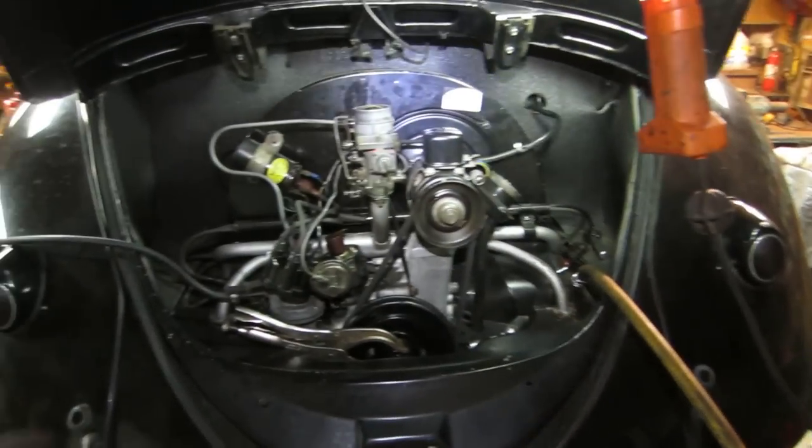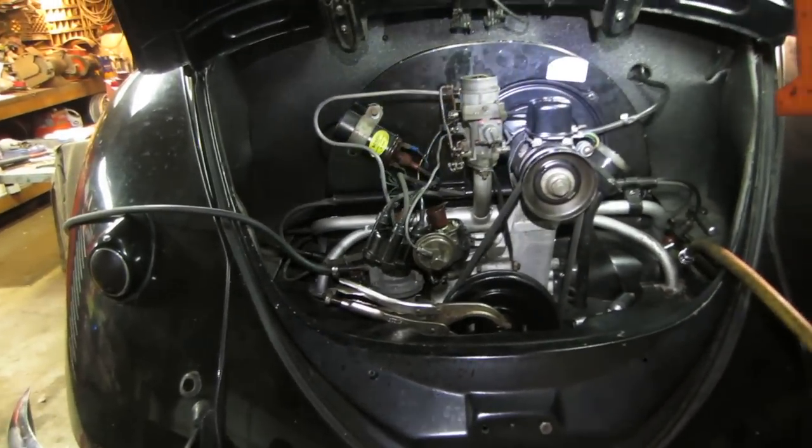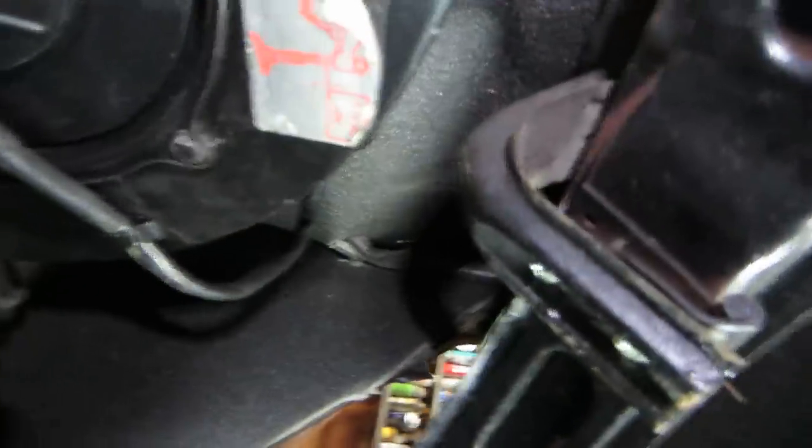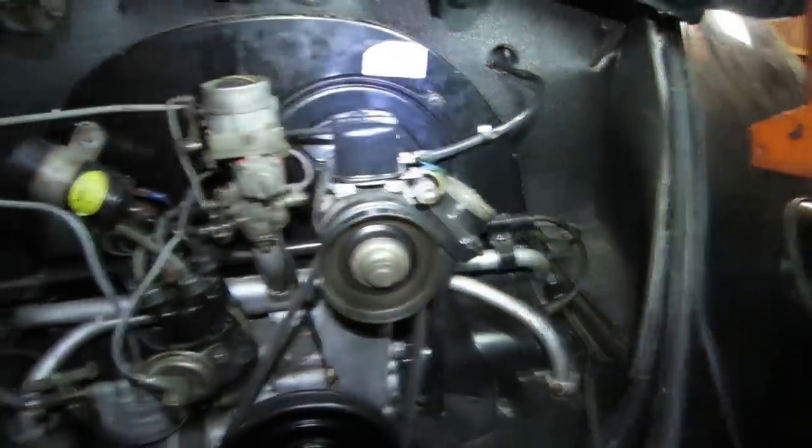I'm going to put it back together, run it, let it warm up, and we'll see how we can make some improvements. You can kind of hear it sucking back on that intake.